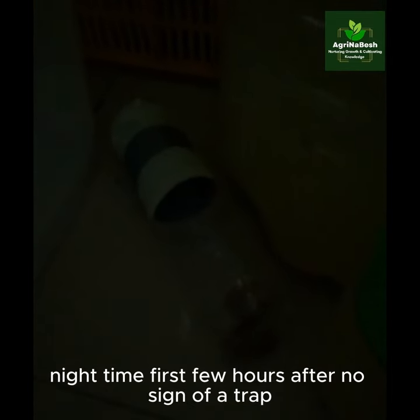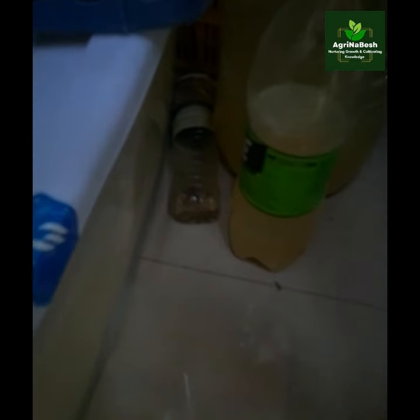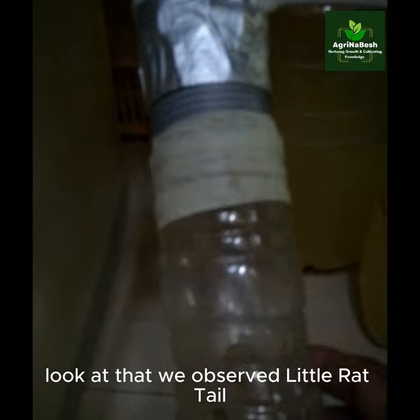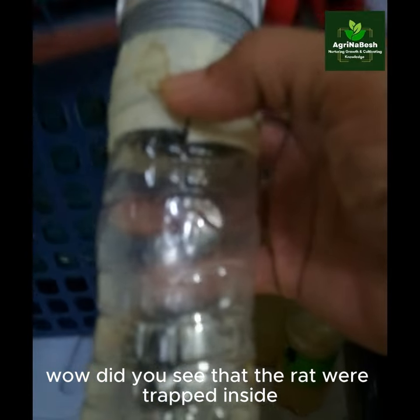Night time. First few hours after, no sign of a trap. Early in the morning — look at that! We observed a little rat tail. Wow! Did you see that? The rat was trapped inside.